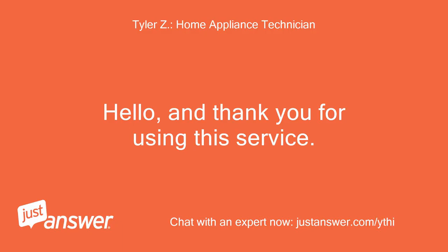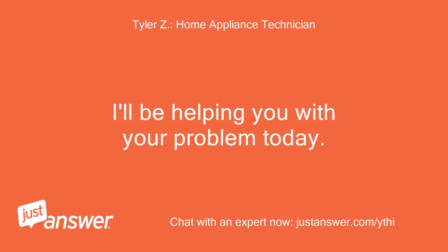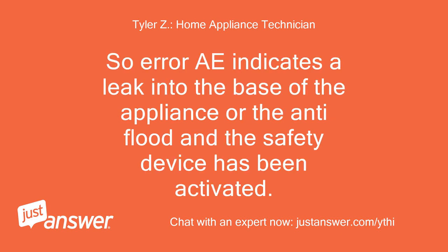Hello, and thank you for using this service. I'll be helping you with your problem today. Error A indicates a leak into the base of the appliance, or the anti-flood safety device has been activated.